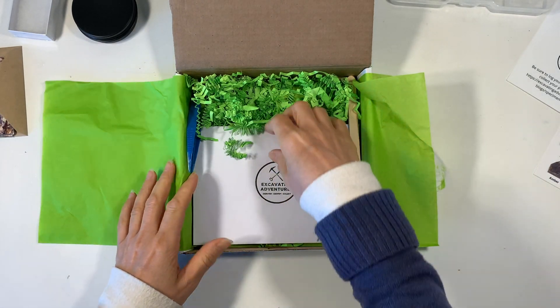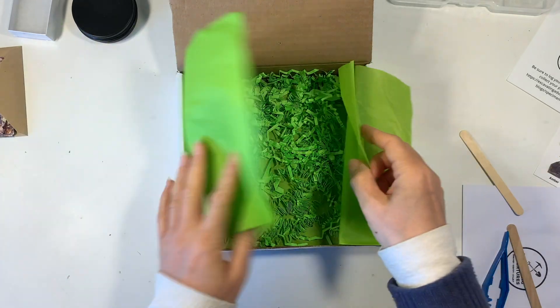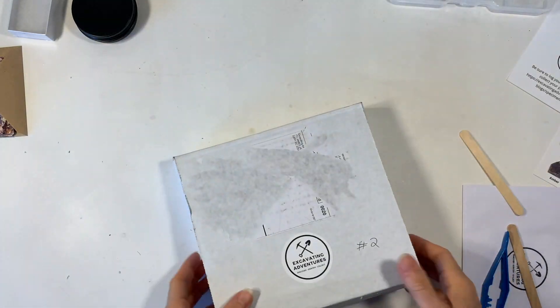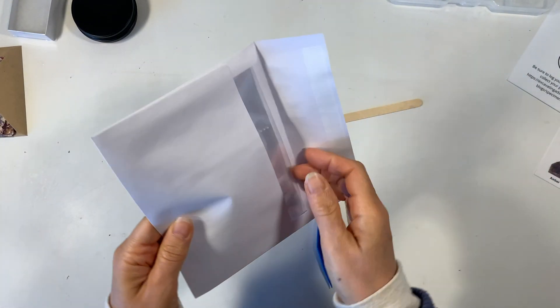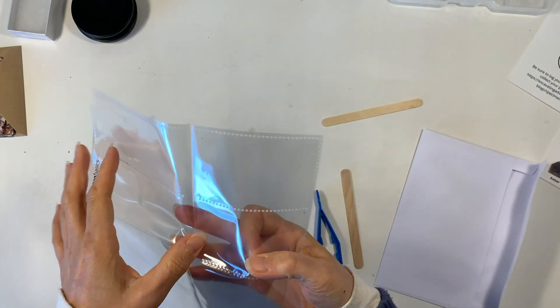It also comes with the tools that you need in order to excavate, and the presentation is really nice — it comes with that beautiful packing. Here's the sleeve that you can use in order to put your cards in, so I'm going to set that aside.